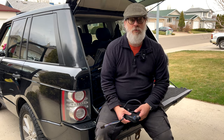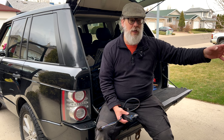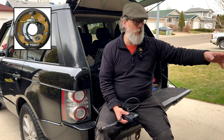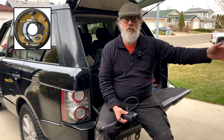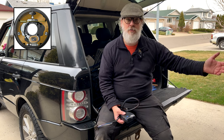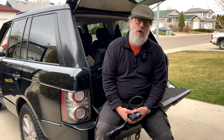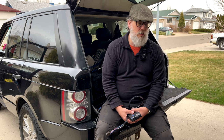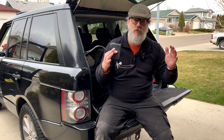The more brake you put on, the greater the voltage to the trailer. The trailer has electromagnets in the hubs on the trailer brakes, and the more voltage is sent, the harder the electromagnets come on, and they pull the brake shoes onto the drum.